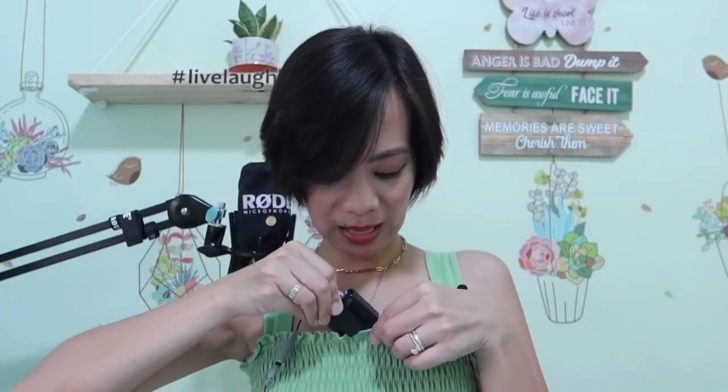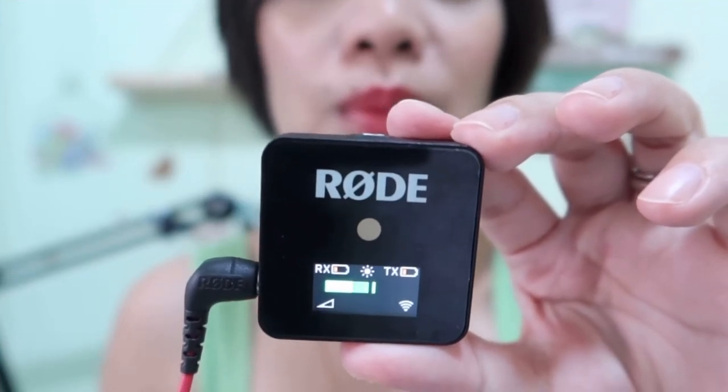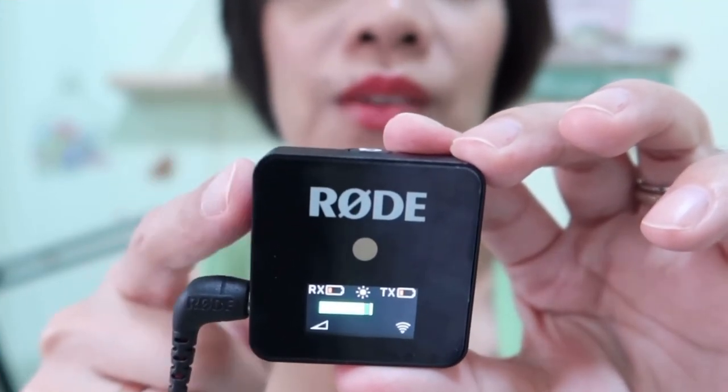Now you might be wondering why we still need to connect this mic to the Wireless Go — well, the Wireless Go is already a very good wireless mic on its own. The lavalier is smaller compared to the Wireless Go, but it really depends on how you use your microphones. You can wear the Wireless Go on your clothes, or hide the lavalier. It's really about your preference on which microphone you want to use, but it's great that we have options.